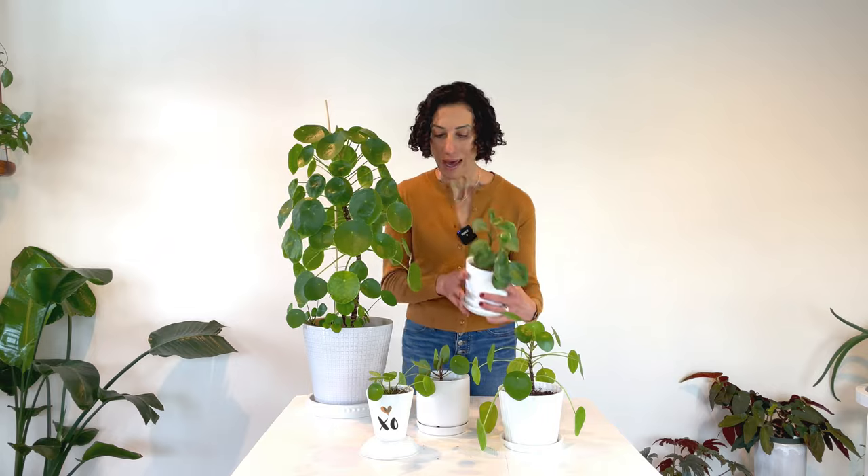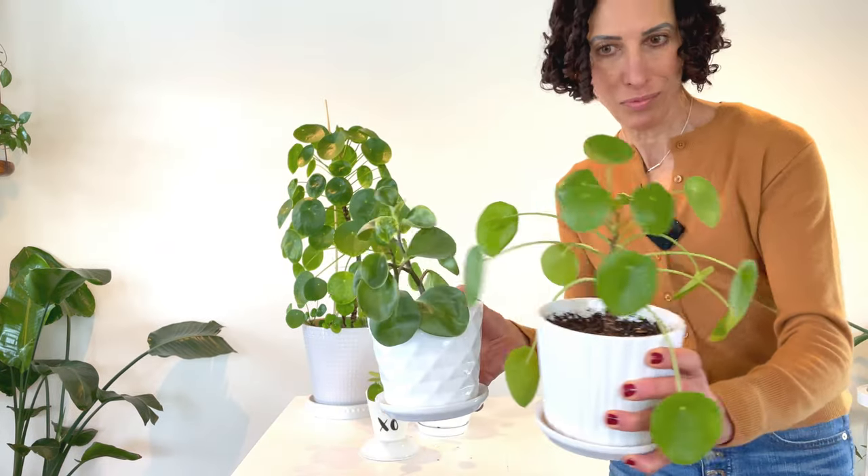As we get started, let's begin with the name. Pilea — easy enough — but peperomioides? Peperomioides means 'looks like a peperomia.' So it's as if your parents thought you looked like one of your siblings and named you Cece Looks Like Sam. Kind of strange, but that's where it came from. This is a peperomia, and you can see there is some resemblance.